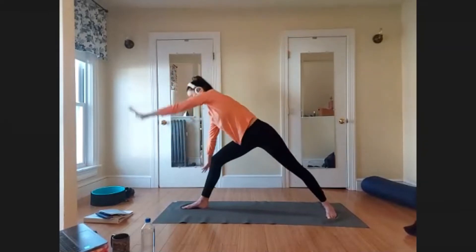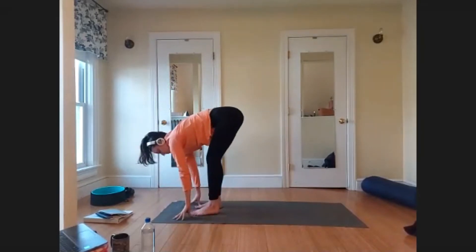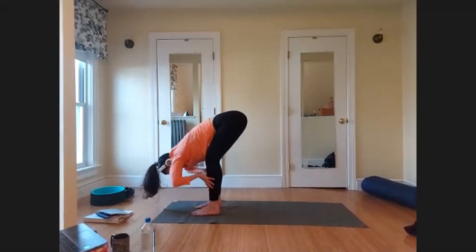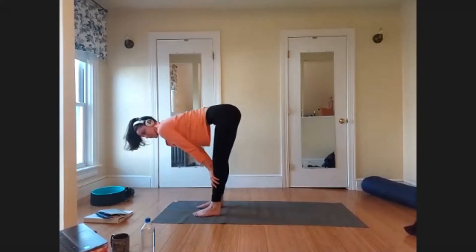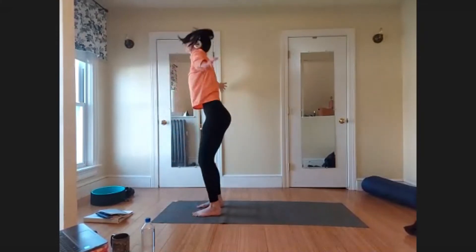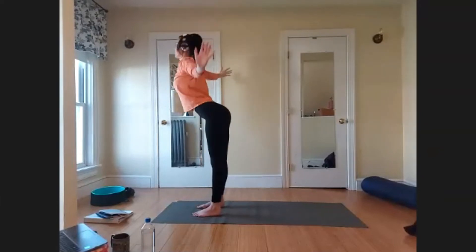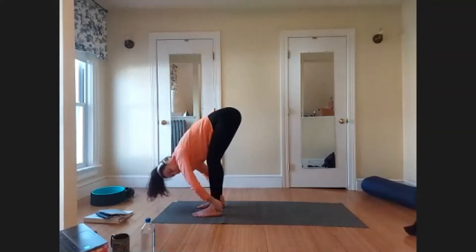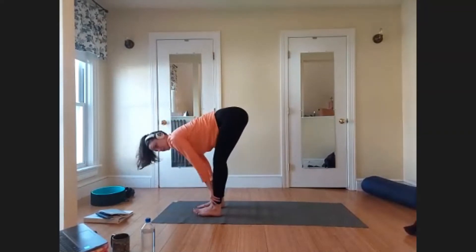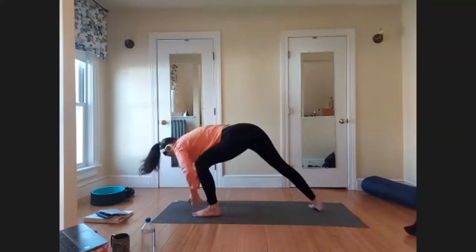Exhale, cartwheel the hands down to frame your front foot, lift your back heel, and step your left foot forward to your forward fold — release for a moment. Inhale, lengthen the spine — halfway lift. Exhale, fold. Inhale, reach all the way back up, maybe a slight back bend at the top — getting super long. Exhale, fold all the way back down. Inhale, lengthen the spine — halfway lift. Exhale, fold.